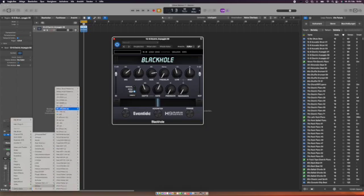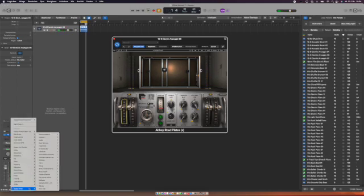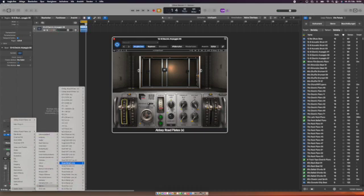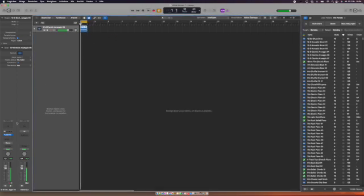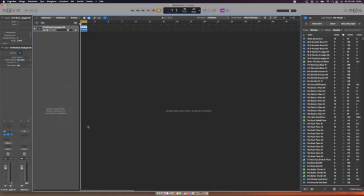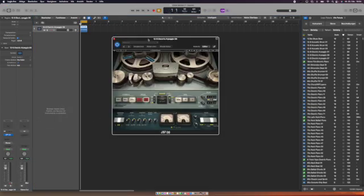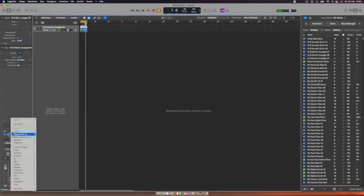Abbey Road Plates is working with no issues. All Waves plugins have been checked — they all work. The Scheps Omni Channel is working, and the J37 is also working, which is important for my analog recording work with tape machines. I can put it in and use all the different settings. I've checked them all — my Waves plugins are really working.